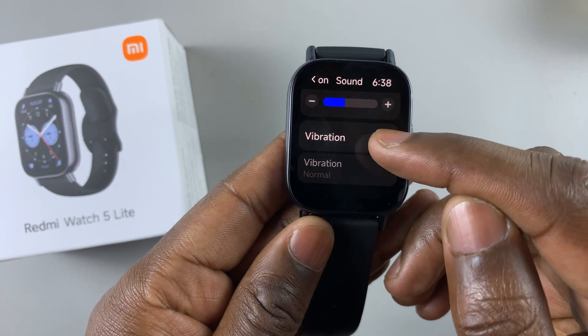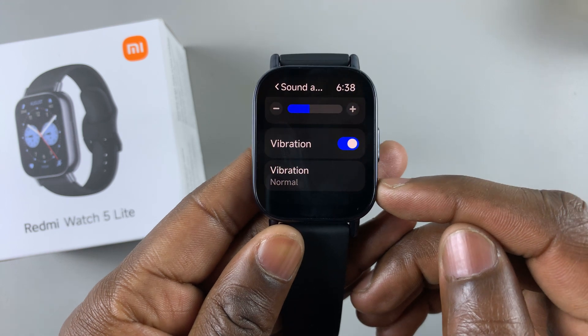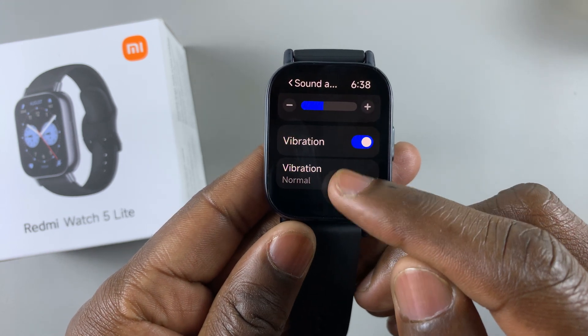If it's off, tap on it to turn it on. Then, to adjust or change the vibration intensity, tap on vibration.